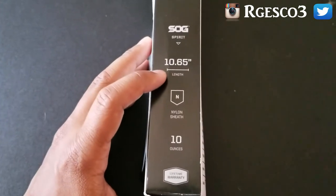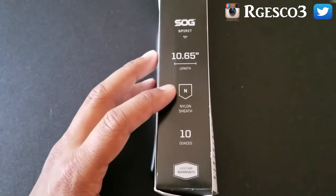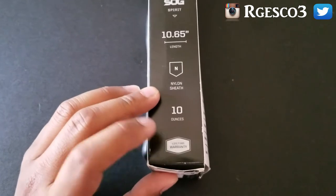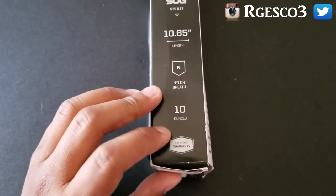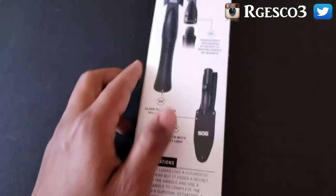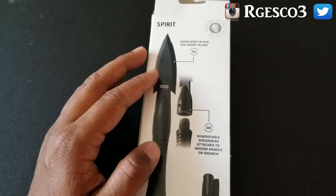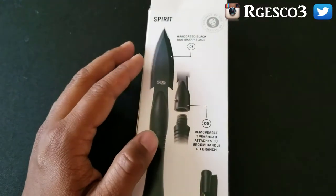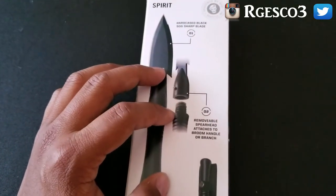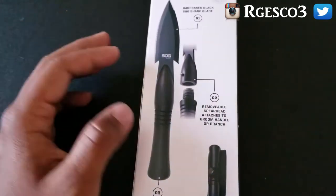Some specifications: 10.65 inches in length — I'm assuming that's the overall length because it is pretty long — nylon sheath, weighs about 10 ounces. It also has a lifetime warranty, so if anything happens to it you can contact the company and they'll take care of you. On the back it has descriptions about the different parts of the product.